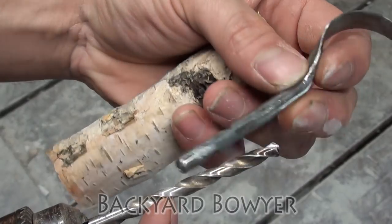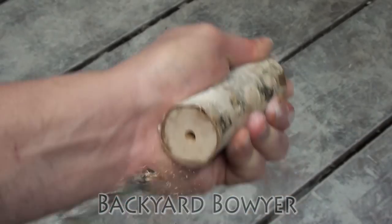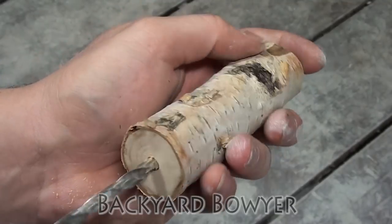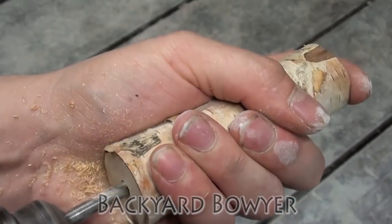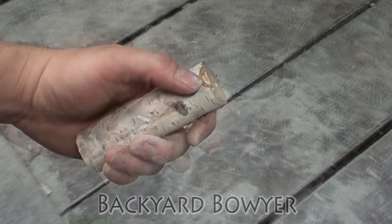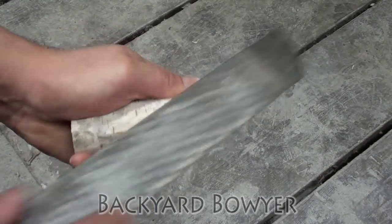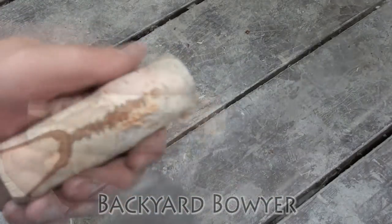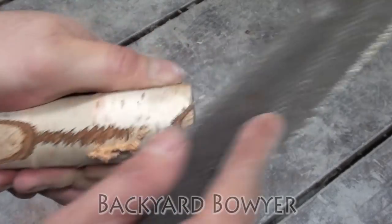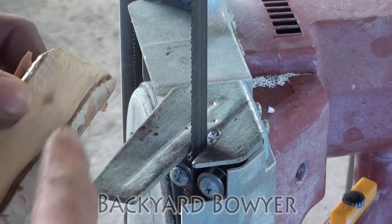I want there to be a little bit of the shank sticking out at the end, so I'm going to drill it down to there. Now I'm going to shape the handle down to where I want it. Since this wood is pretty dry, I'm going to be doing most of my shaping with the farrier's rasp. Now that I've got it nice and flat, I'm going to cut off the ends and give it an almost oval shape.